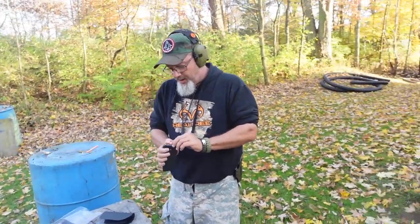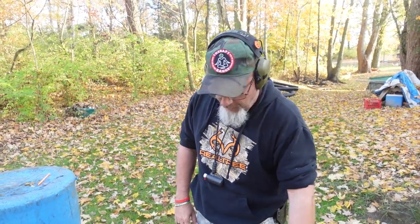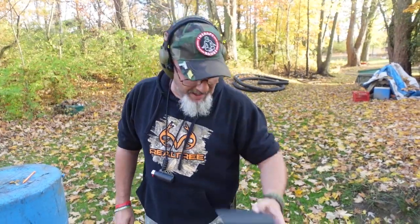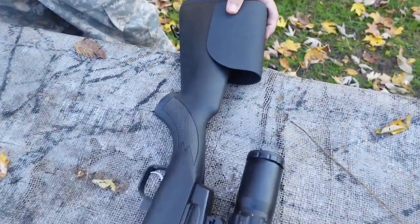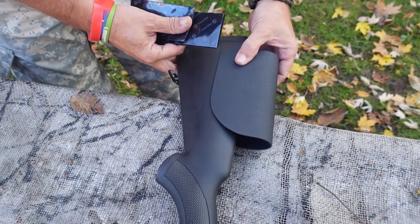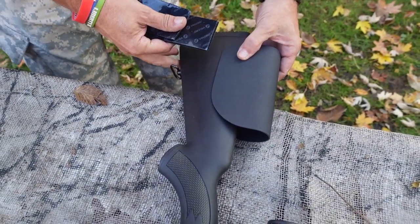When I had another gun that I couldn't get up on the optic because the optic was set higher than the cheek rest of the rifle, with the No Drill Cheek Rest you have the ability to make that change. This thing will adjust from here all the way up to about right here.